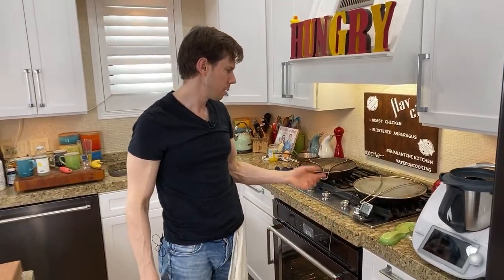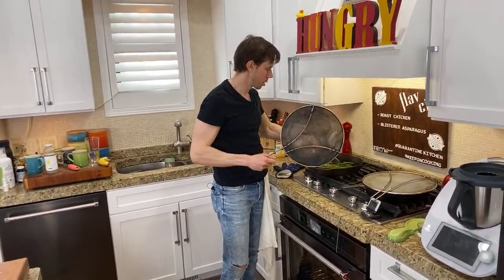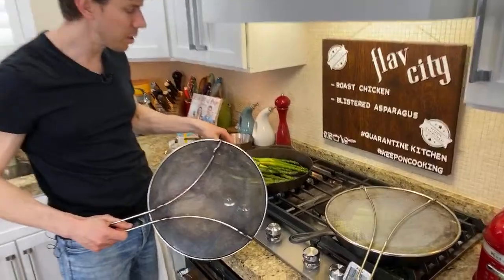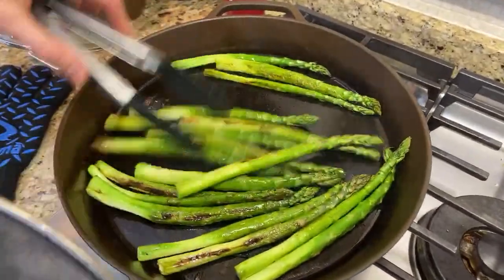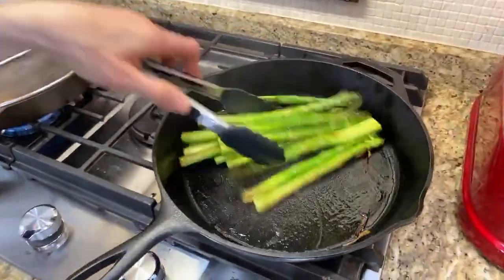That just jumped up to 134 already — this is going to be done quicker than I thought. These look great — look at the color on those asparagus! Art in living color. We're actually almost done with these. Let me give them a little stir. These in the other pan are a little slower but still not bad.